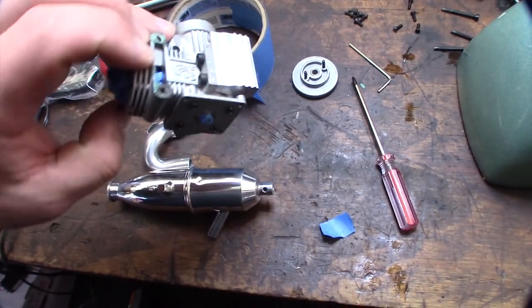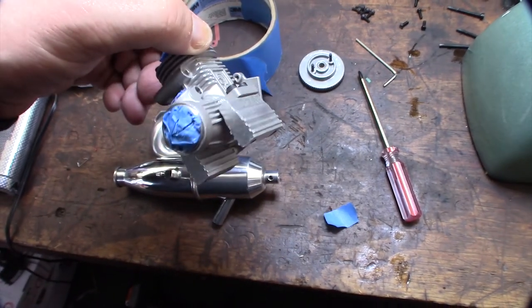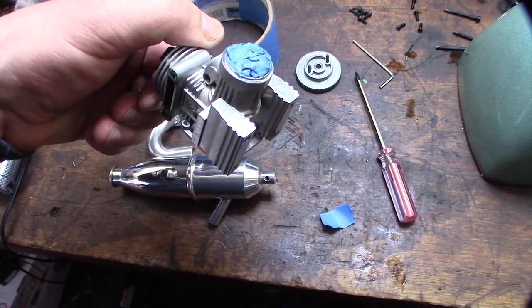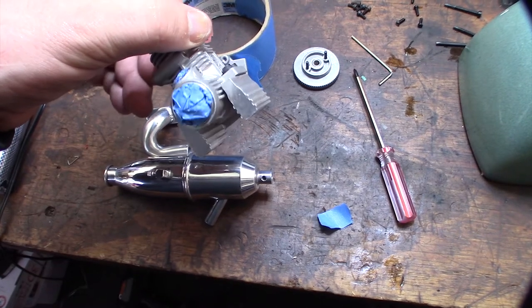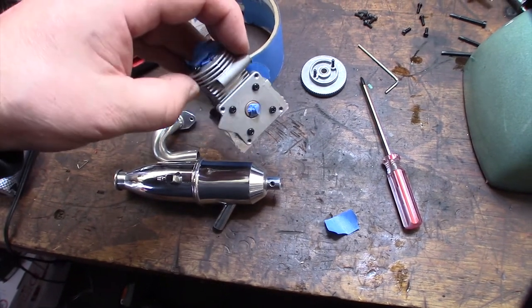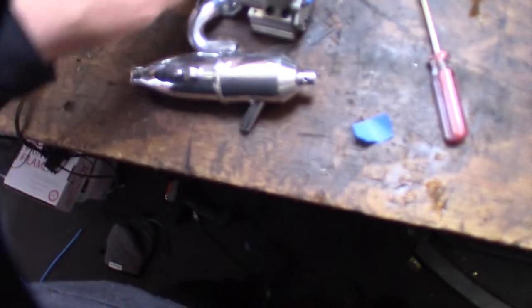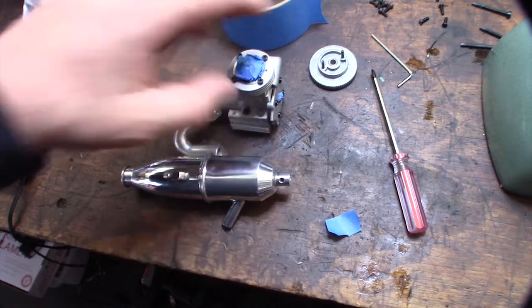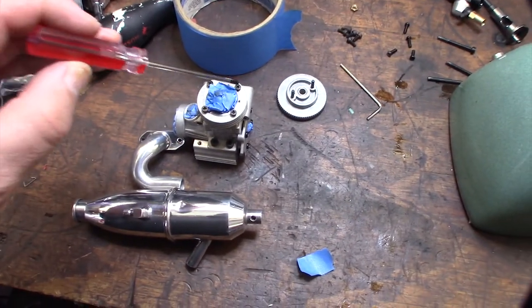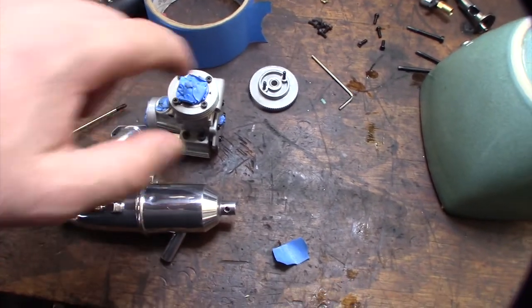I'm going to take this over to my sandblast machine. I need to clean up the metal before putting powder coat on it — even though you could powder coat over this, it doesn't stick very well. So I'm going to sandblast everything. The tape is just to keep the blast media from going internally and scratching machine surfaces. I also put some Phillips screws in as sacrificial screws to keep the threads clean — the head bolt threads are the most important ones.